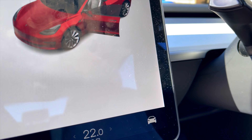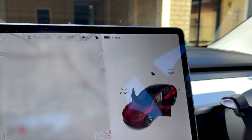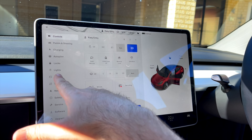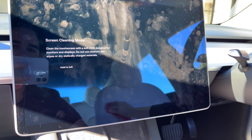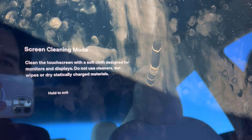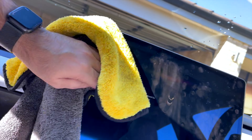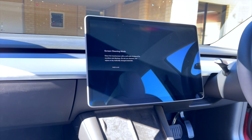The central display is a bit of a dust and fingerprint magnet. The good thing is you can go into the drive menu, then display, and enter screen clean mode — voilà. The instructions say to clean the touch screen with a soft cloth, and that the monitors and displays do not use cleaners, wet wipes, or dry statically charged materials. Good thing I read that before doing it. Let's try now — beautiful, love that.